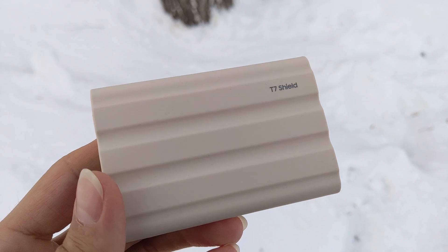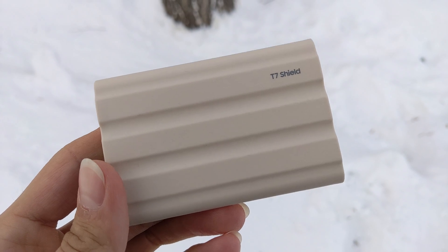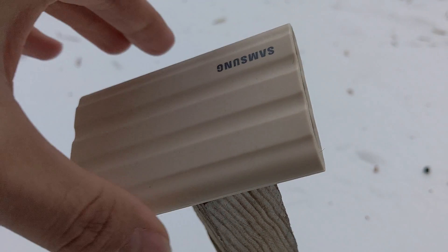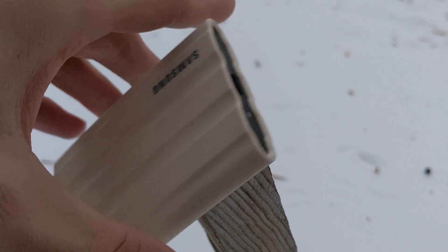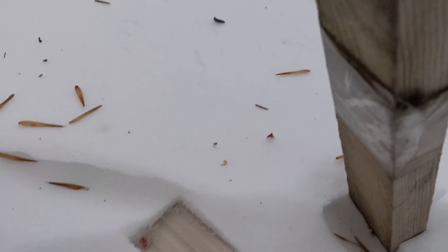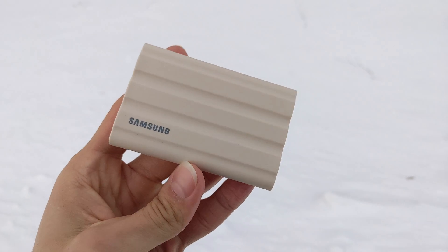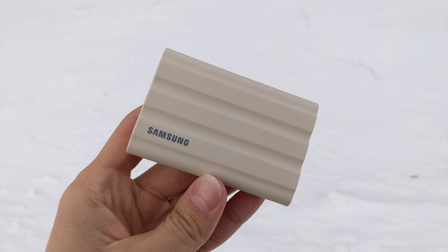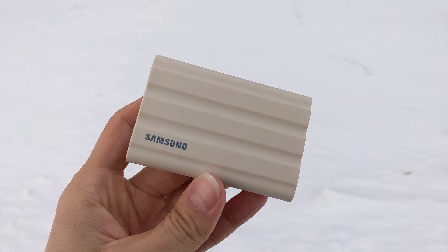The T7 Shield itself is nicely made, nice to hold in hand, looks good, and provides some degree of drop, water, and dust resistance. It should be fast, and it probably is, but at this point I don't really care — as long as it's reliable and doesn't take the whole night to back up, it's good enough for me. But is it reliable?